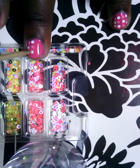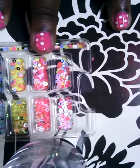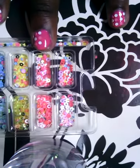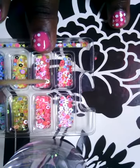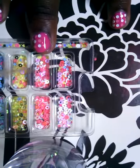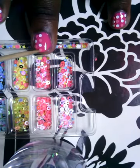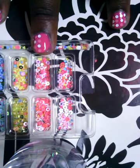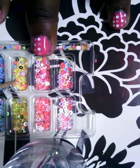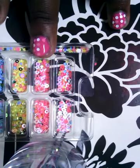I bought these while I was on holiday in Kenya and they're really nice. I'm really into doing nails — I always do my nails every week and always have a new design.